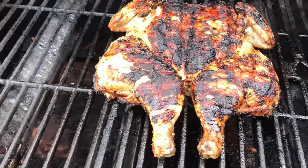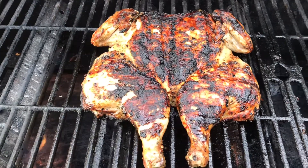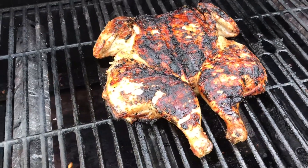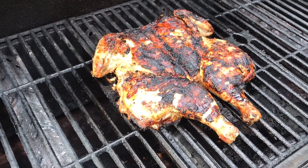As you can see, this is the finished product of the brick barbecue chicken. Just make sure that you reach an internal temperature of 165 degrees Fahrenheit. That's pretty important.